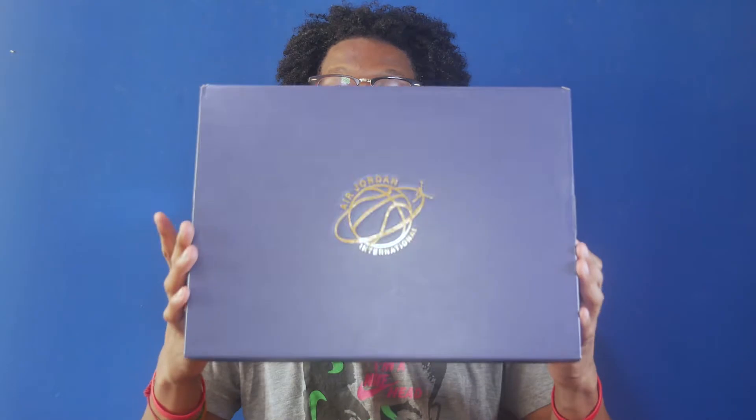First, let's take a look at the box. The box is the Jordan International box, so it's the blue box with the gold international branding, and a colorway of sail, racer blue, and comb.